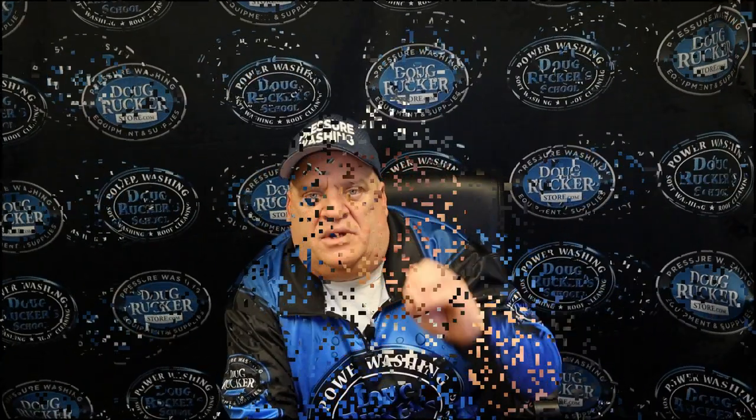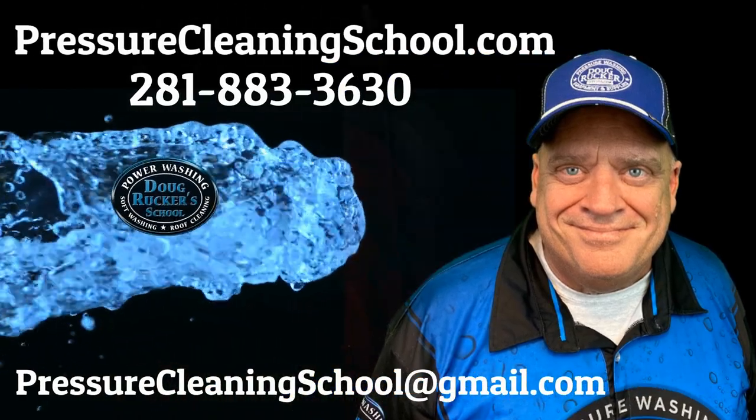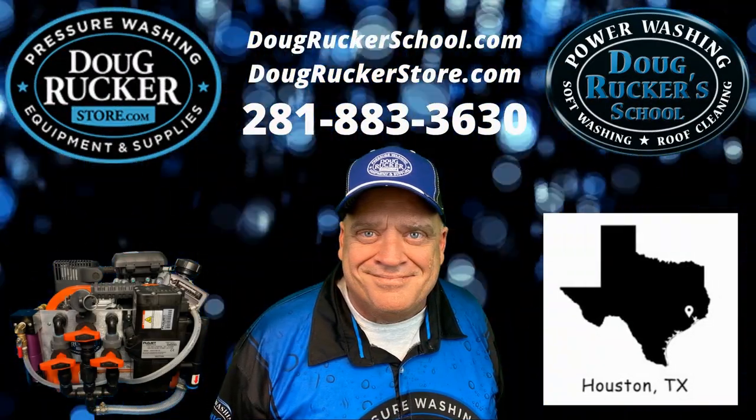Good is the enemy of great. There isn't any reason why you can't take your good pressure washing business and turn it into a great exterior cleaning business.